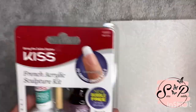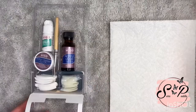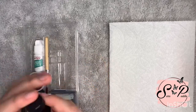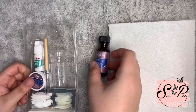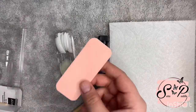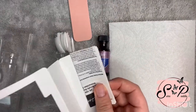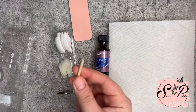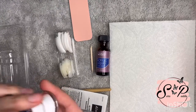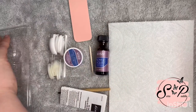Okay guys, so this is the set. I haven't opened it yet. So this is what it comes with. It comes with the acrylic liquid — mind you, I've never done this before and I don't know what half of these things are — with tips, with a double-sided file, with a little brush, instructions, something to push back your cuticles, the little acrylic powder, and the nail glue.